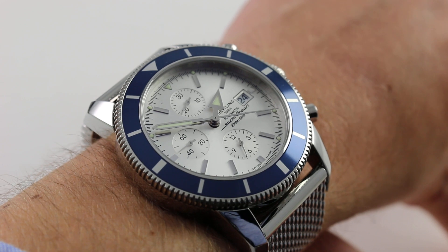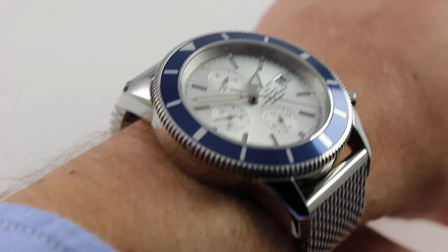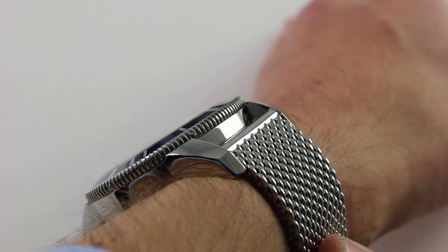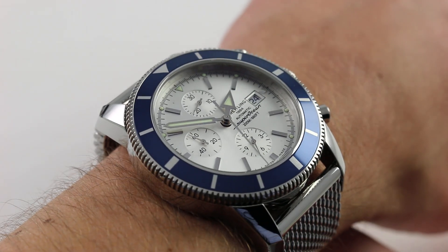Today we're discussing the Breitling Superocean Heritage 46 chronograph. 46 millimeters in stainless steel — you can see this vintage inspired automatic chronometer chronograph on the Ocean Racer mesh bracelet, and purchase it on our website.